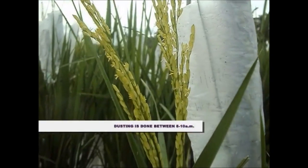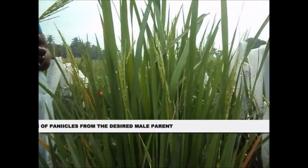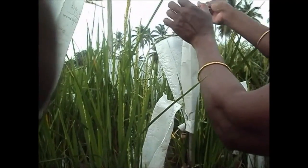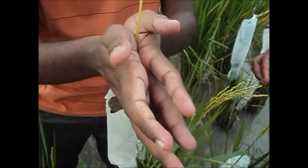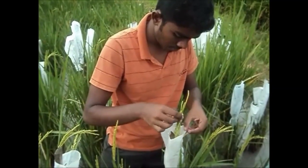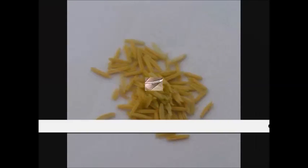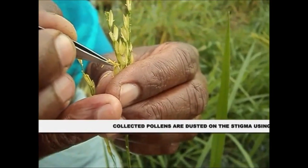Dusting is done between 8 and 10 am. Collection of panicles from the desired male parent. The male parent panicle is inserted in an inverted position into a paper bag and turned in both directions in order to disperse the pollen onto the emasculated spikelets. In another method, the pollen grains are collected in a petri dish and used for dusting. Collected pollen are dusted on the stigma using forceps.